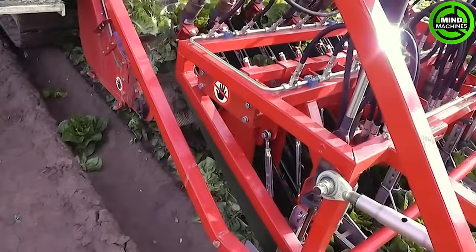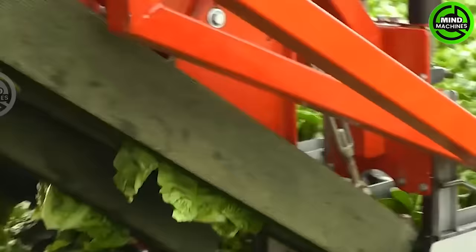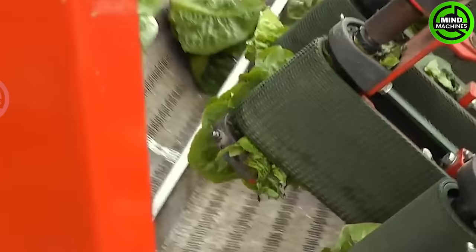The self-cutting romaine lettuce harvester, equipped with advanced sensors, navigates through crops, identifying and delicately cutting mature lettuce heads based on size and color.